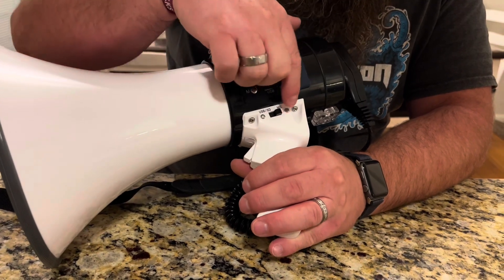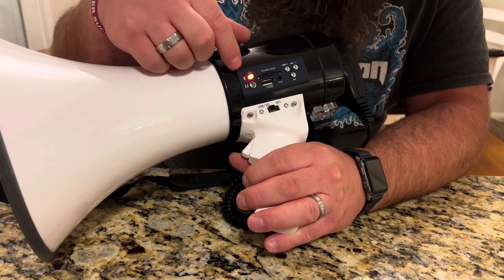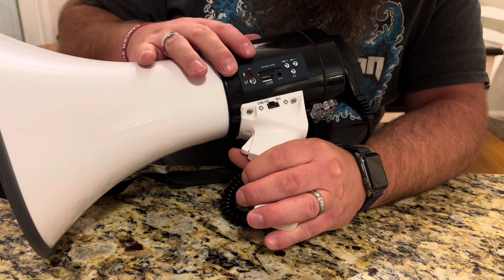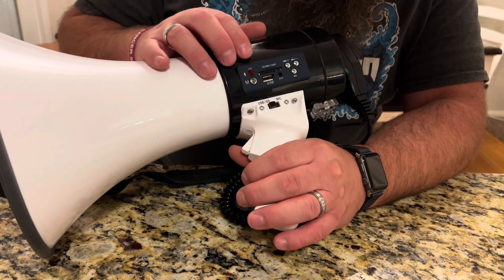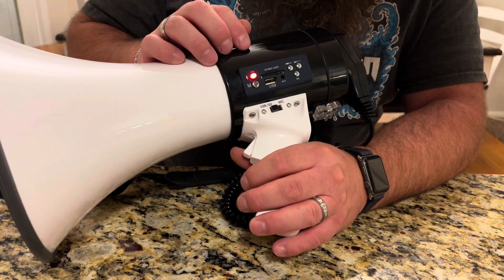If you want to use any of these inputs right here, you just need to flip the switch and that's going to activate these. Then if you want to do Bluetooth, you just push the mode button and it puts it into Bluetooth mode. You can then pair it with your phone and play music through the speaker.